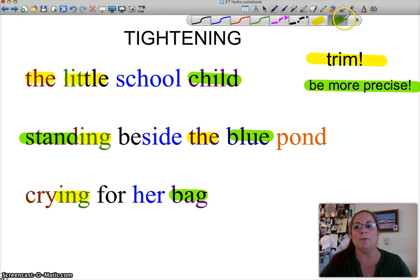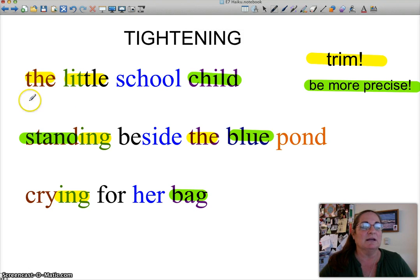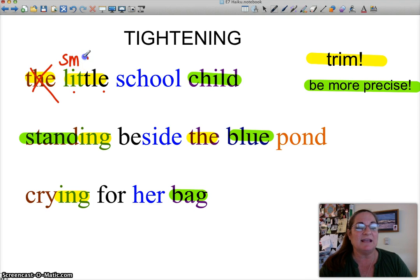Let's look specifically at this person's poem. 'The little school child' — we're counting syllables: the, little, school, child. She has five. You can get rid of the word 'the' — 'little school child' — and that gives us a whole extra syllable. Plus, 'little' is the same as 'small,' but 'little' is two syllables and 'small' is one. So let's shrink it — 'small school child.' That's three syllables. Now I have two additional syllables I can do a lot with.